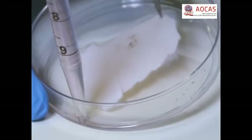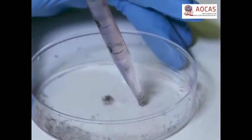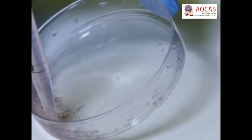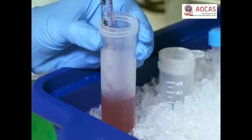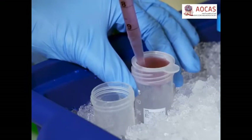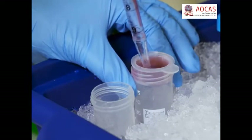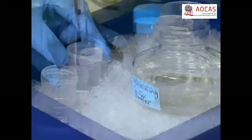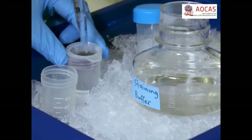Now aspirate the PBS from the skin and use it to rinse the cell cultured dish that contained the hair follicle suspension. Pool the wash with the hair follicle cells and filter the cell suspension through a 70 µm cell strainer into a new 50 mL tube. Wash the first 50 mL tube and the strainer with 10 mL of staining buffer.